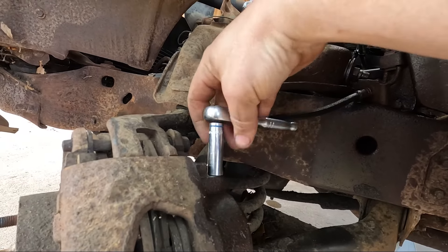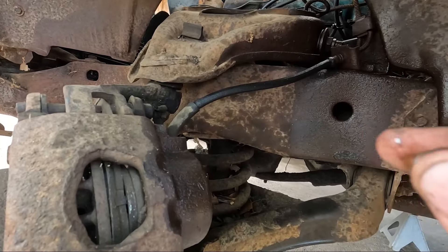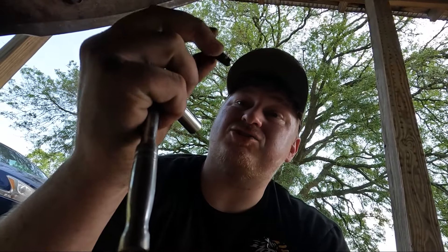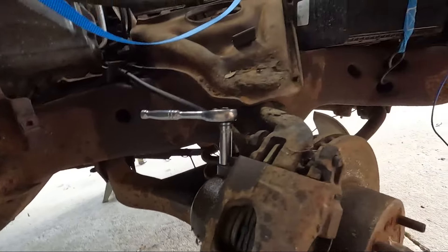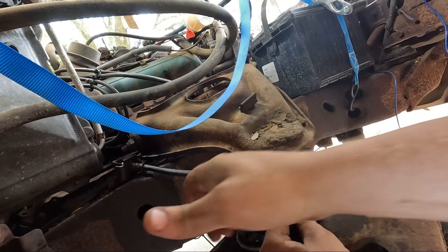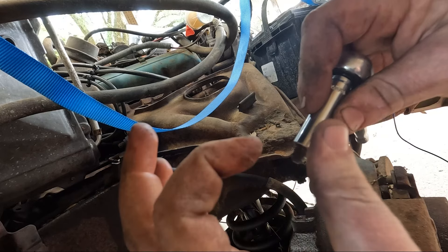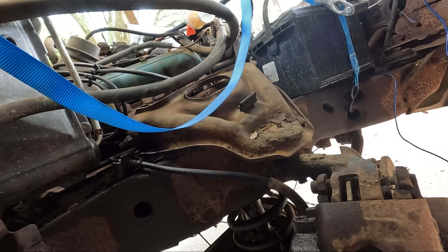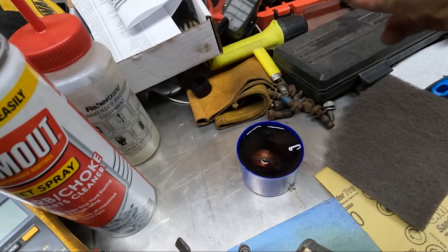Oh yeah, that's a victory - I got the bleeder loose. I'm gonna soak these because I didn't buy more. I need these cleaned out so they can shoot some fluid through them, so I'm gonna go ahead and take this bleeder off and the passenger side bleeder off and let them soak. This is a 10 millimeter socket, by the way. The reason I used a 10 millimeter socket is because it fit on there snug and I wanted it grabbing every corner of this bleeder - I didn't want to be using a wrench and just grabbing two corners with the potential to roll.